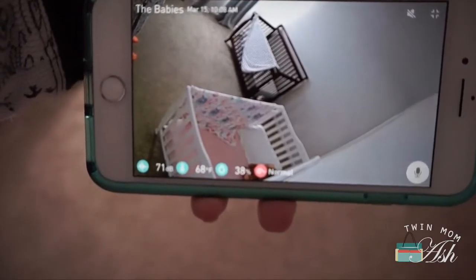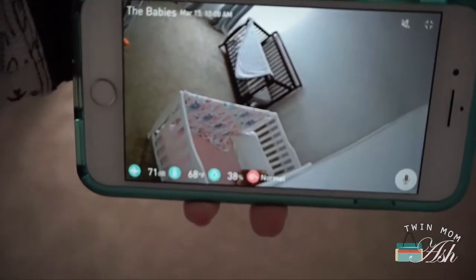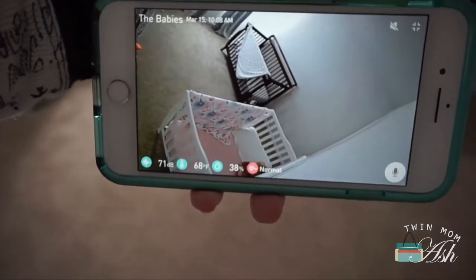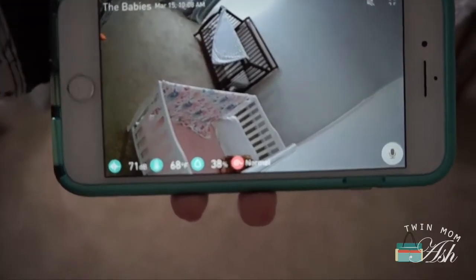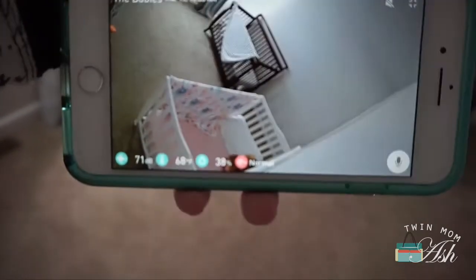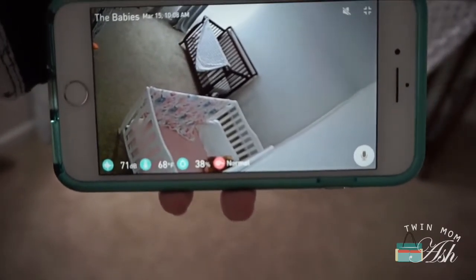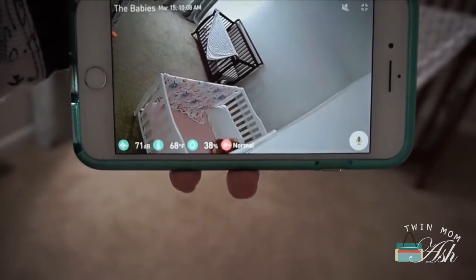You can see the room — the picture is amazing quality, I love it. And if you can see down here, that is what that extra piece does. It says that it is 68 degrees, 38% humidity, and the air is normal.